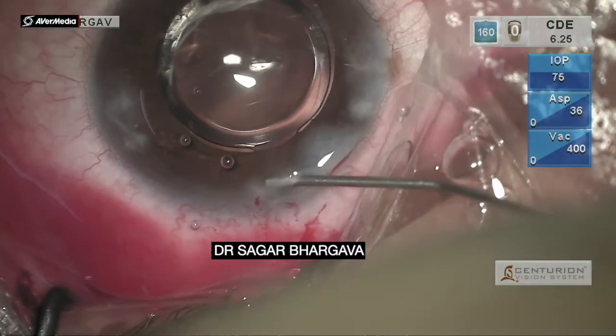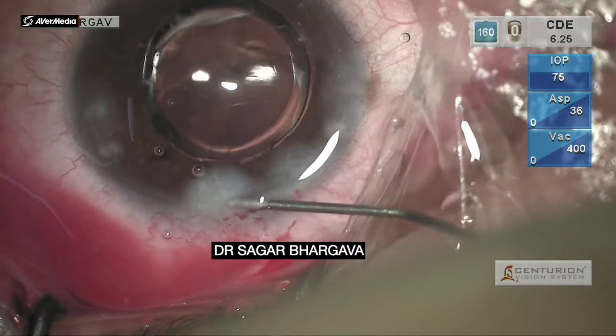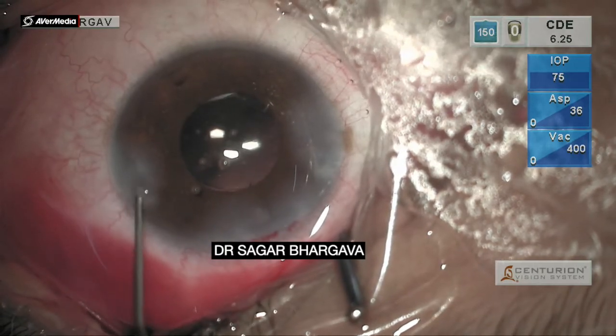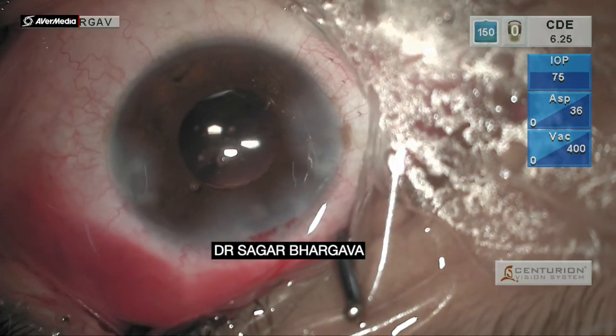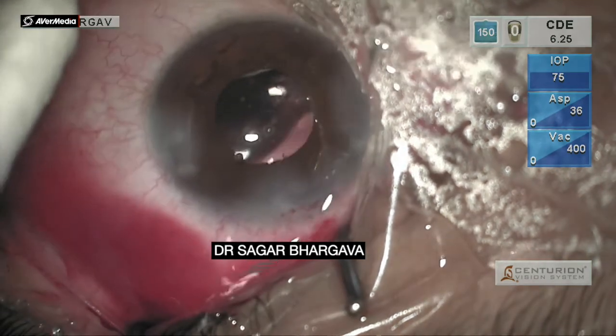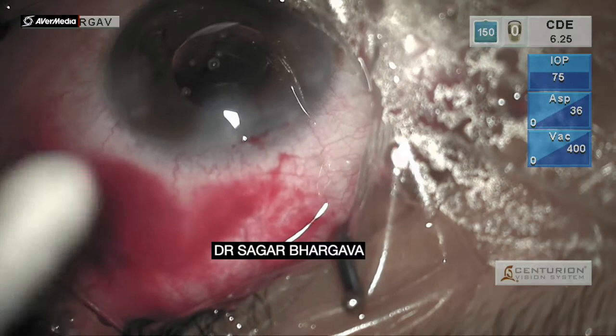Finally, the side ports are hydrated. Post-operatively, the patient did well. He achieved an uncorrected visual acuity of 6/6 and needed a correction of around plus 2.5 diopters to achieve N6. The dysphotopsic symptoms that the patient was experiencing were no longer there, and the patient was quite comfortable.